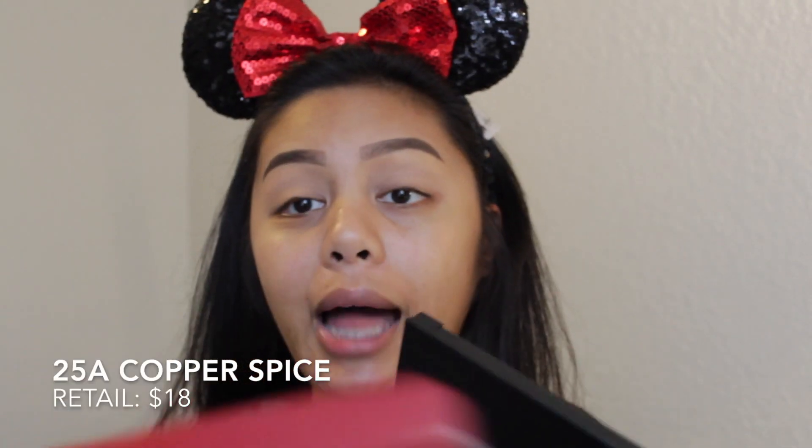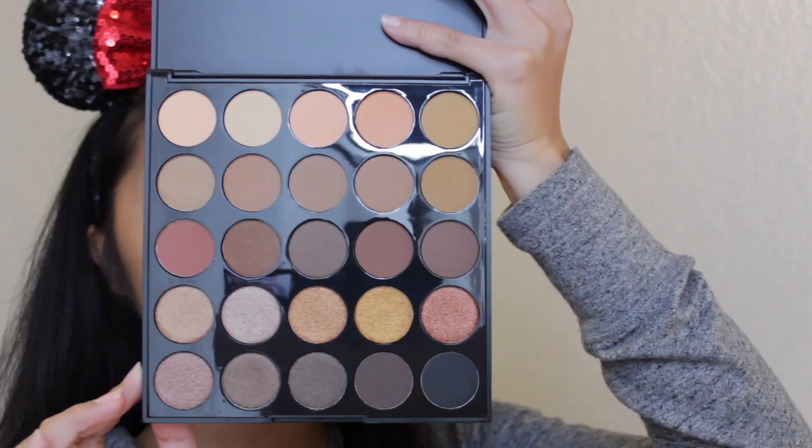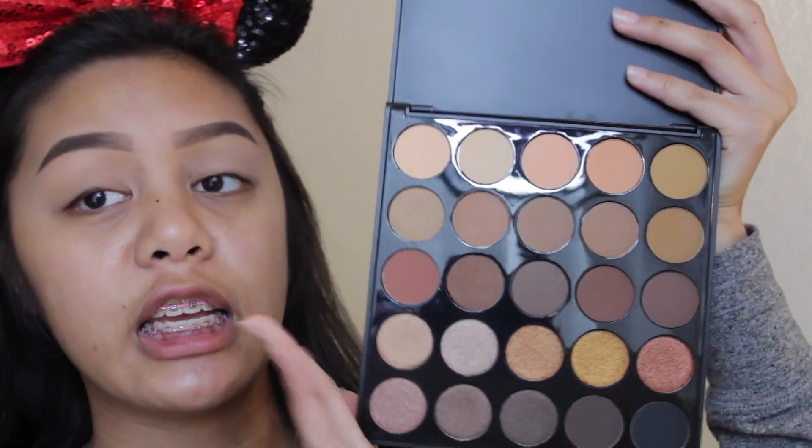I didn't have any other headbands so we're going with the mini ears I got from Disneyland. I just got this palette so I decided to use it today — it is the Morphe 25A Copper Spice eyeshadow palette. Look how beautiful this is, and it retails for $18.